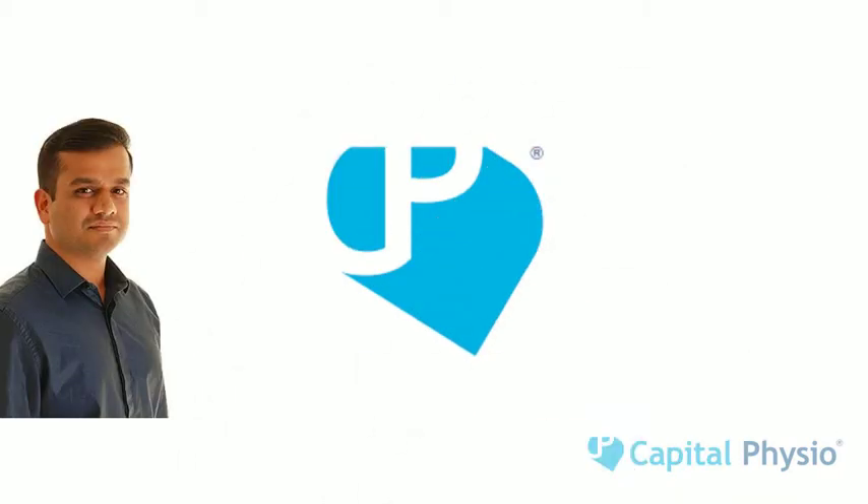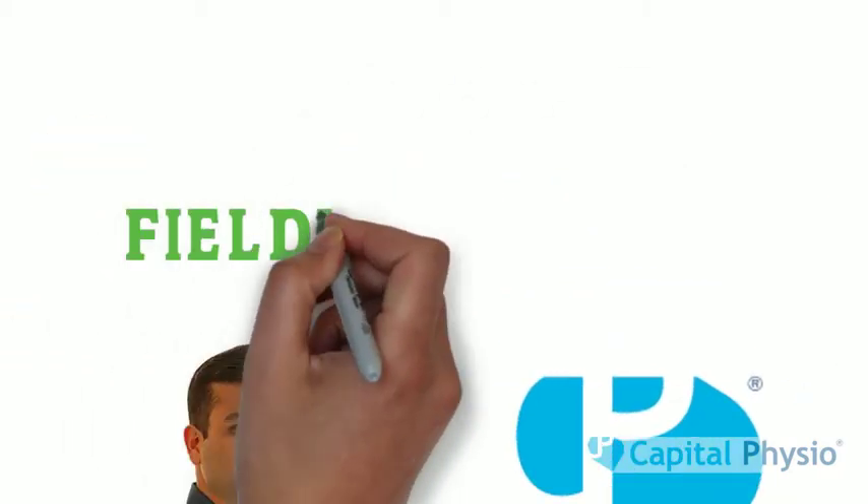Hello, Om Kaya here from Capital Physio, this time discussing fielding injuries.